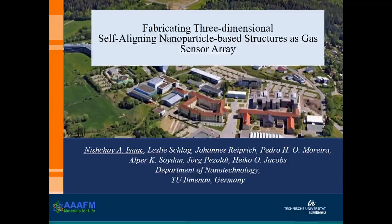A very warm welcome to all viewers of this presentation on fabricating three-dimensional structures to be used as a gas sensor array. My name is Nischa Isaac and I am a PhD student at Technical University of Ilmenau in the field of nanotechnology.